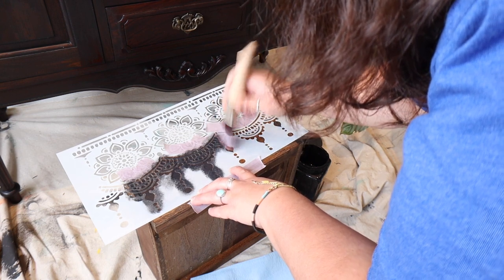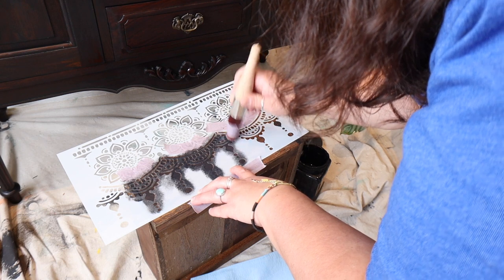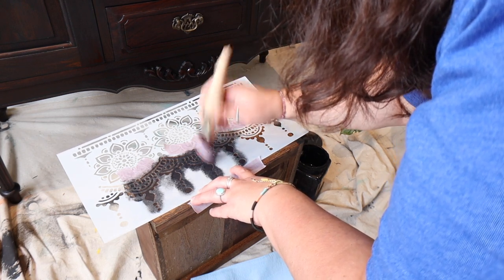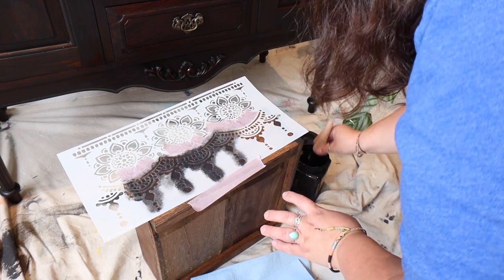There are a few different ways you can apply paint when you're stenciling. This is the way I use the most, but you can also use a roller, a sponge, or a swirling motion. It's personal preference, but pouncing is the method I use most.